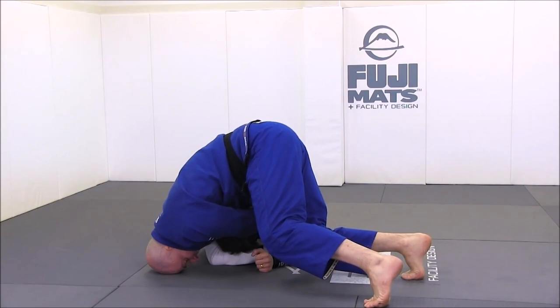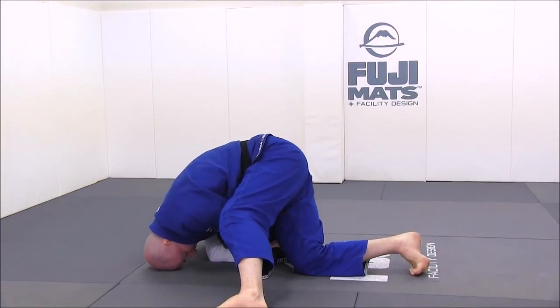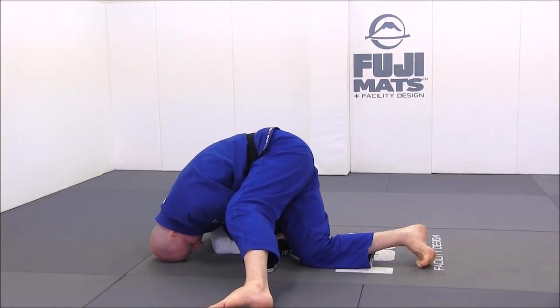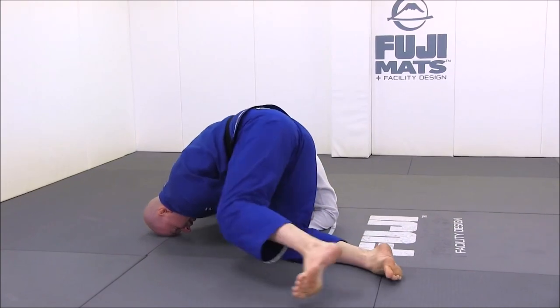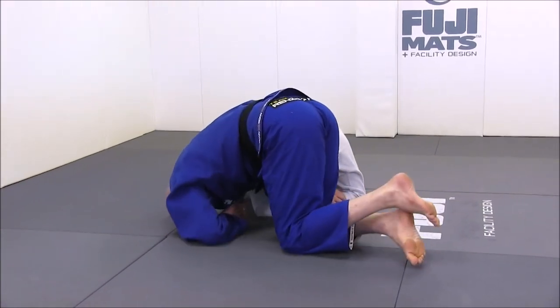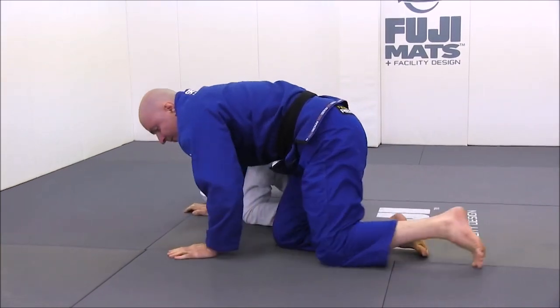We got the name clock choke because we were under the impression that you scissor your legs like a clock motion, and hence why the choke is called this way. People think that as you strangle, you go circularly in a way that resembles the clock — but this is not the case.